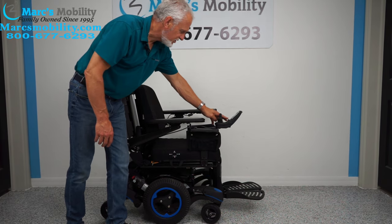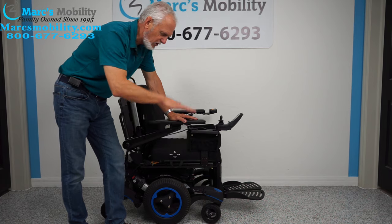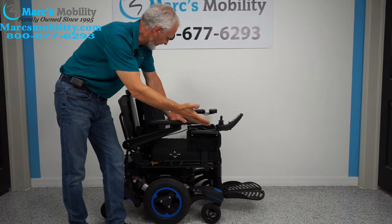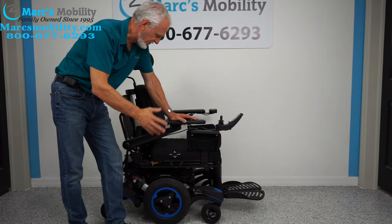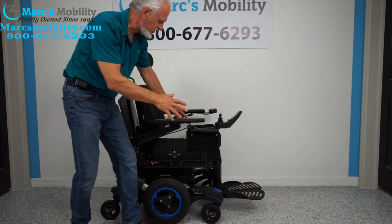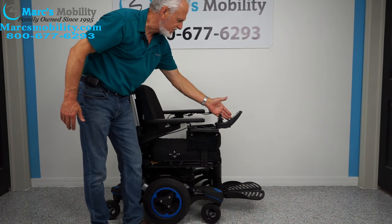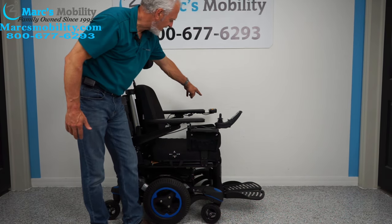This chair has a 12-inch seat lift, electric tilt, electric recline, and electric feet. You can operate all these features through the joystick or the switch box. Today I'm going to use the joystick because the switch box is on the left side.